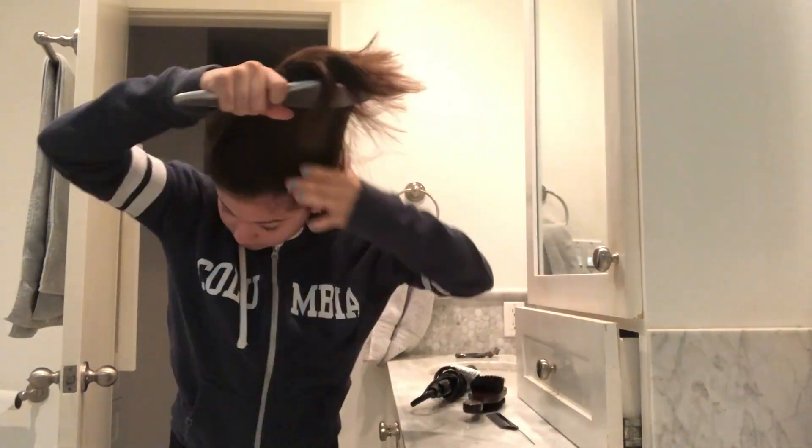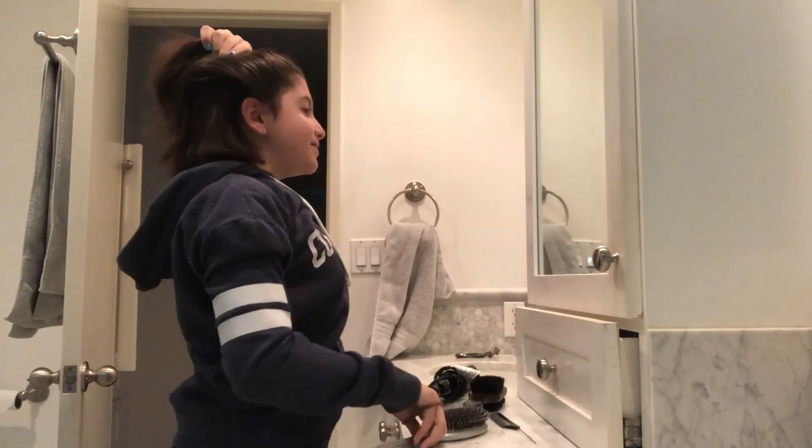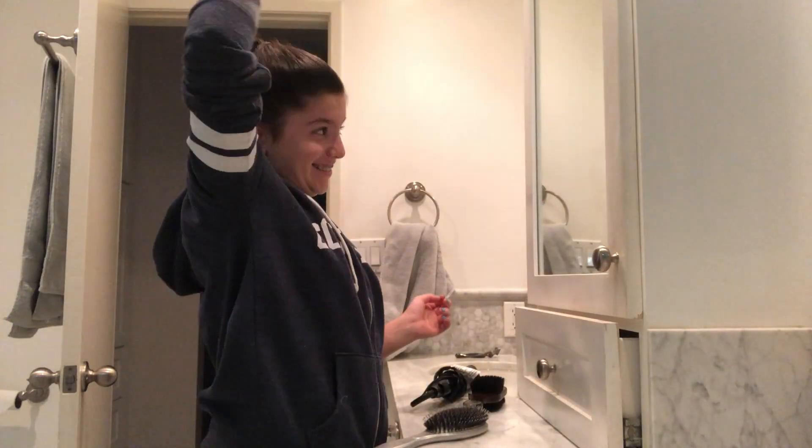The first thing I'm going to do is put my hair into an updo. I just went ahead and straightened my hair so it was nice and perfect, and now that I'm done I'm going to put on my costume.